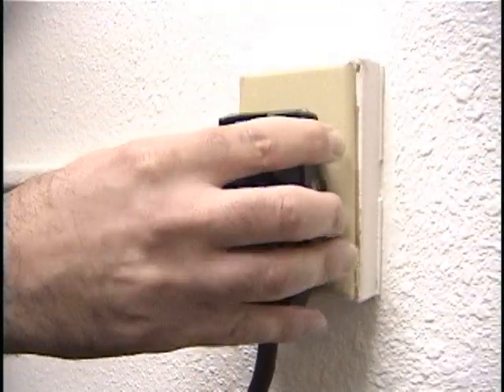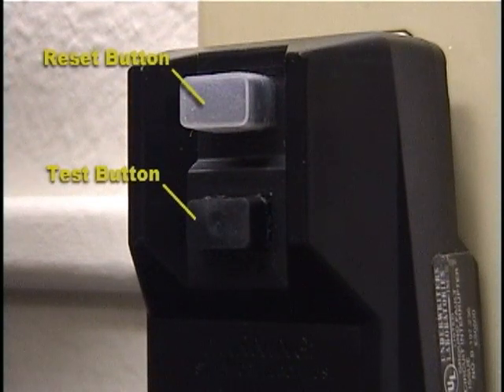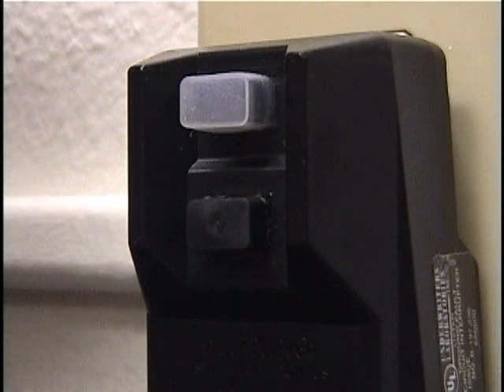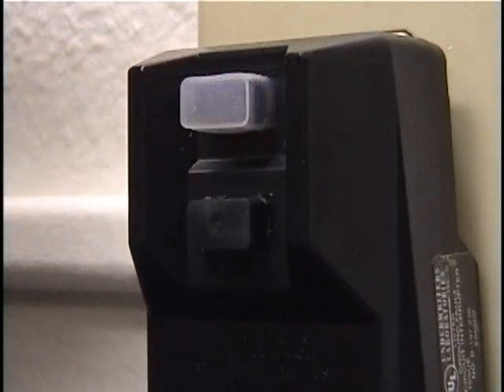The ground fault interrupt is designed for use with a properly wired three-prong outlet. The reset button must be pushed every time the GFI is plugged in or the Video System Manager will not power on. We recommend testing the GFI for proper operation every time you use it. If the GFI is functioning correctly, the reset button will pop up when the test button is pressed. After you test the GFI, remember to press the reset button again.